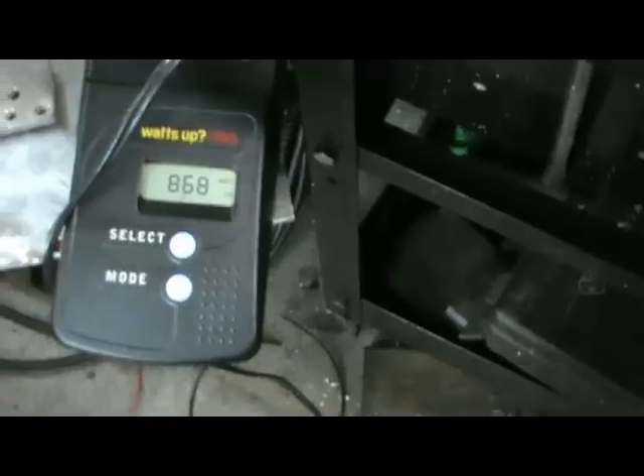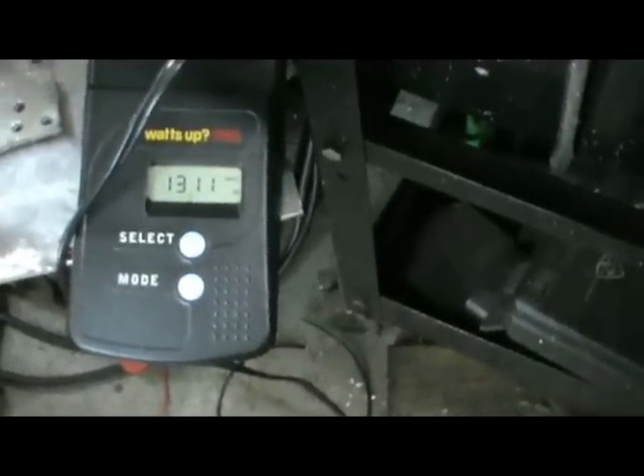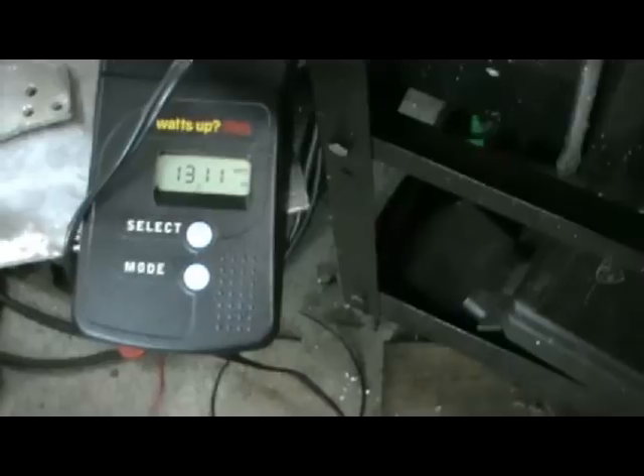I'm going to reverse the motor and see what it takes. In reverse at 100 RPM it takes 1300 watts to spin it at that RPM.